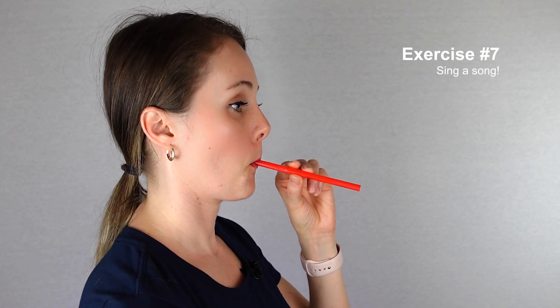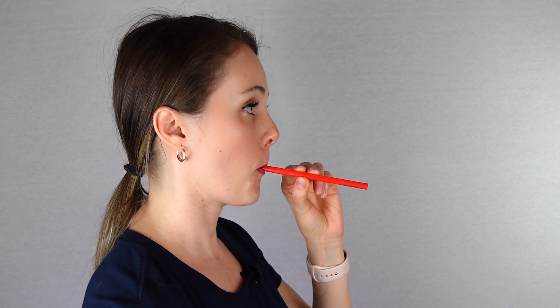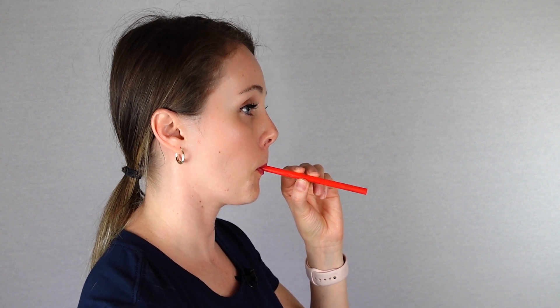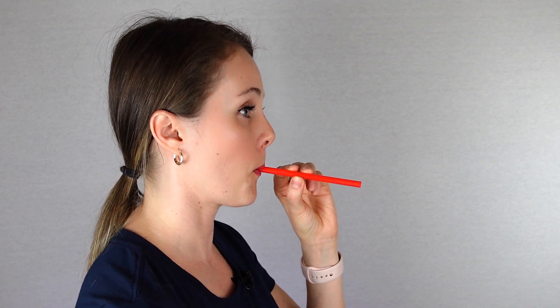Finally, try singing a song through the straw. Pick a song that has a lot of different pitch levels. At all times, focus on making sure the abdominal muscles are being used to vocalize instead of the throat. The vocal effort should be the same as if you are making a normal speech sound.